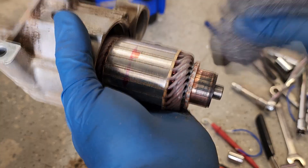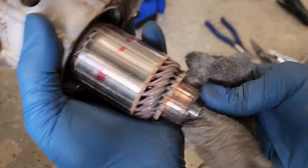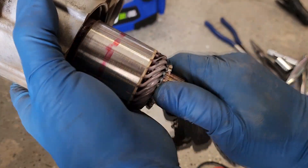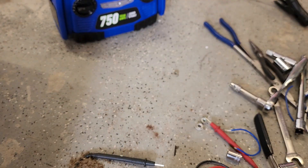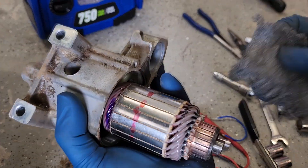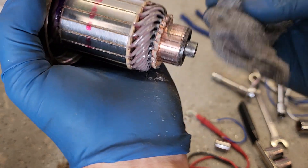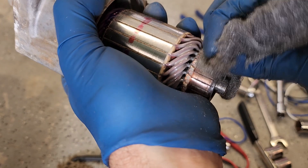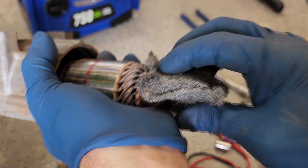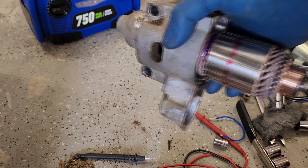That definitely doesn't seem right. Have I mentioned how bad this thing smells? I have to wonder if that big glop of grass and stuff that came out earlier — if maybe that wasn't at some point holding moisture and corroding this. All of that combined was insulating this from power getting to it. As hard as this is to get off, I can't imagine that electricity would want to flow through it very well. Let's blow that off with some air, throw it together and see what happens.